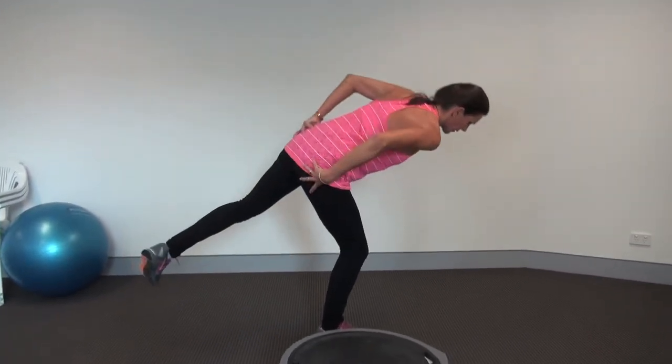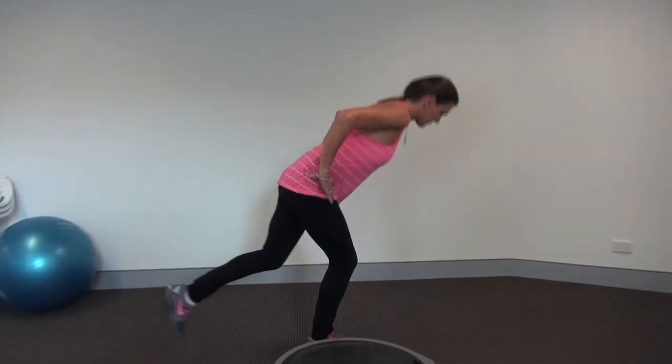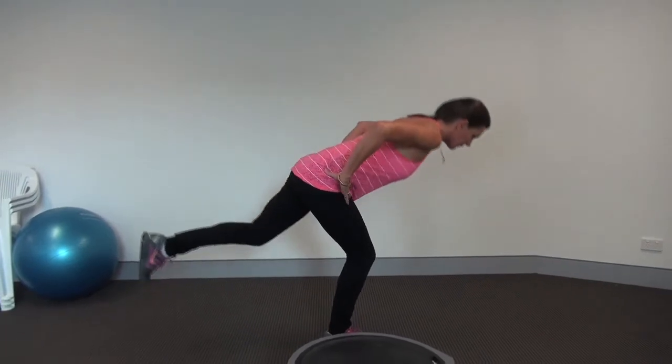If you start to roll up, you'll feel it further down your leg. So we're trying to keep our leg directly under our pelvis and repeating this movement.